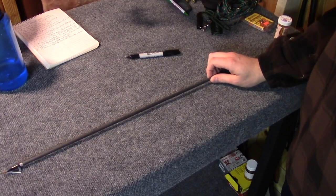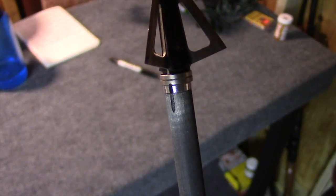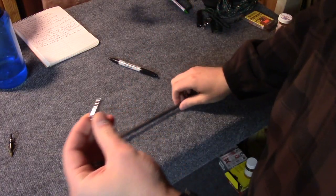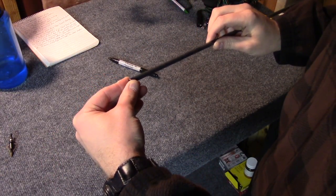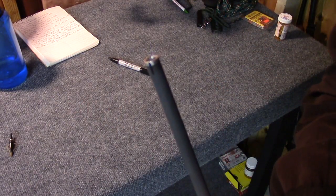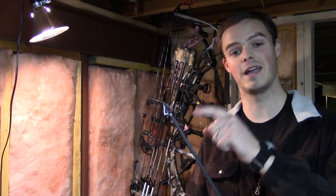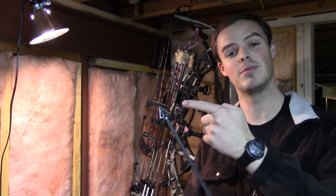Finally, using a Sharpie, mark the arrow on both the insert and the shaft. Then you can simply remove the insert and broadhead, unscrew the insert, put the broadhead aside, and use your adhesive of choice to re-glue the insert back into the arrow, aligning those two marks. Now your arrow is ready to accept field points and broadheads.